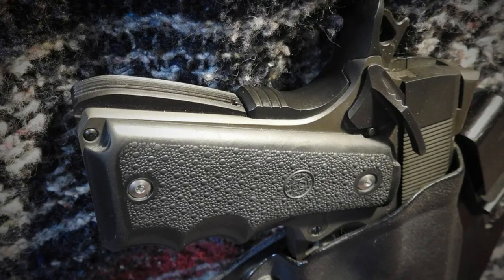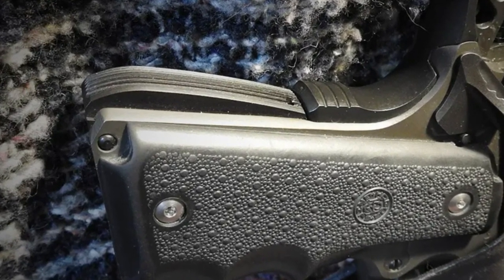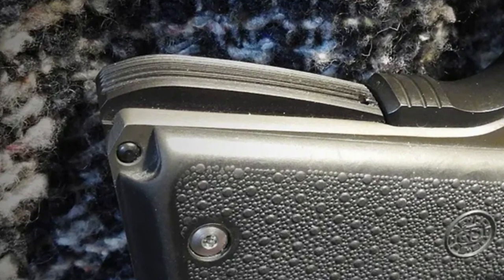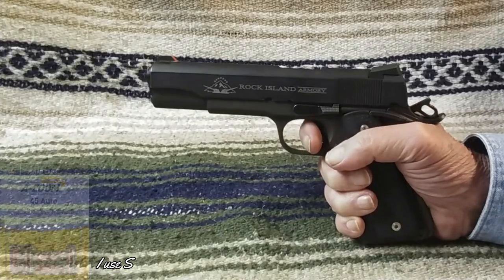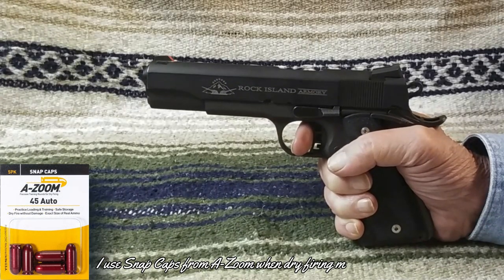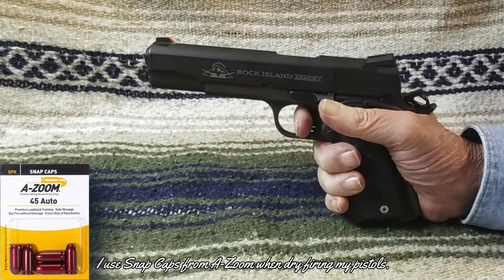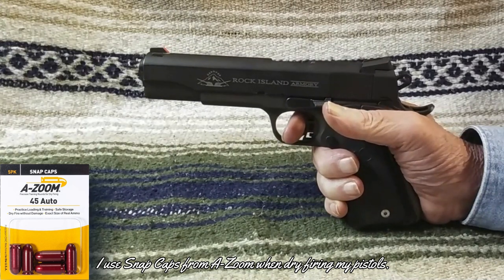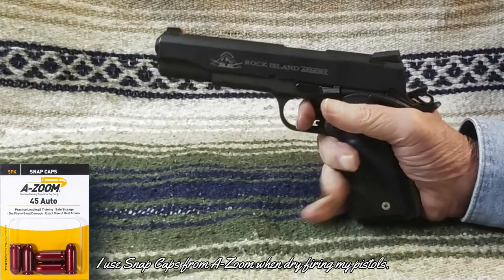The arched mainspring housing has really helped the pistol conform with my hand, and I am pretty much convinced that all of my 1911 pistols that will be carried will have arched mainspring housings. The trigger over-travel adjustment screw has never been touched and did not need to be — the trigger over-travel was next to nothing from the factory and has remained so since. The trigger has broken in nicely and has an average trigger pull of 3 pounds 5.4 ounces. The trip point is still crisp, and take-up is still acceptable.